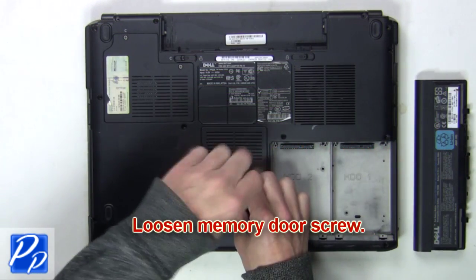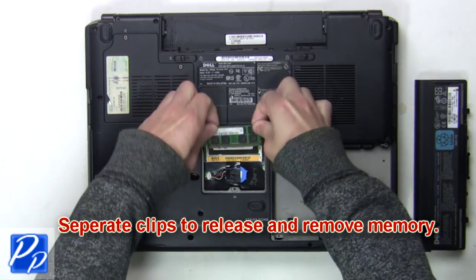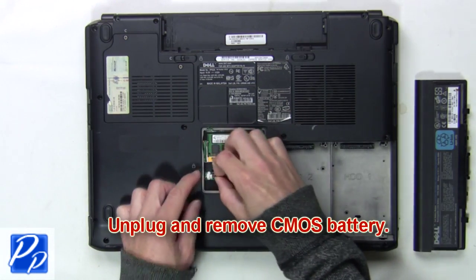Now loosen the memory door screw. Next you're going to separate the clips to release and remove the memory. Then unplug and remove the CMOS battery.